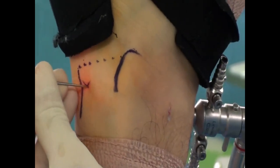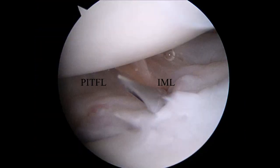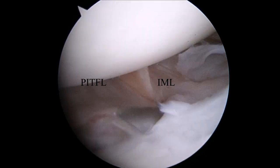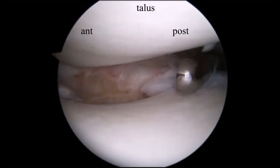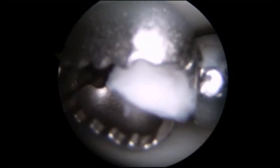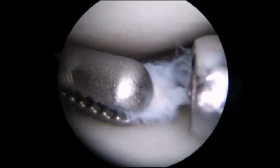The posterolateral portal is made one centimeter above the tip of the lateral malleolus, just lateral to the Achilles tendon, into the space between the PITFL and intermalleolar ligaments. Using three portals, you can easily hold and grab the loose cartilage and easily remove them.